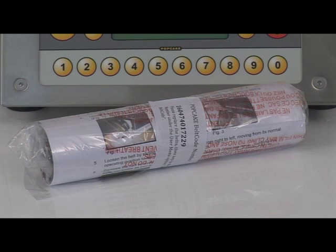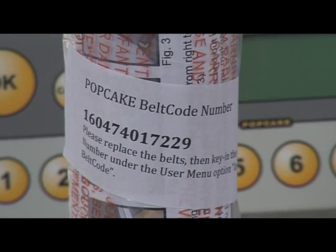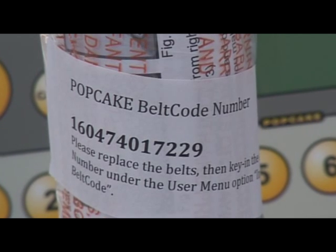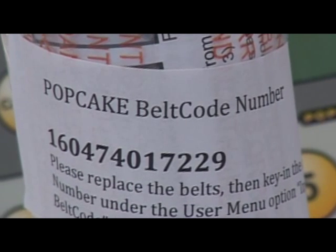Replacement belts are available from your local distributor and come as a set of two: one upper belt and one lower belt. On the outside of the belt set, you will find an individual 12-digit belt code number, which is unique to each belt set. Once the new belts are on the machine, this belt code number must be entered into the machine to activate the new belts.